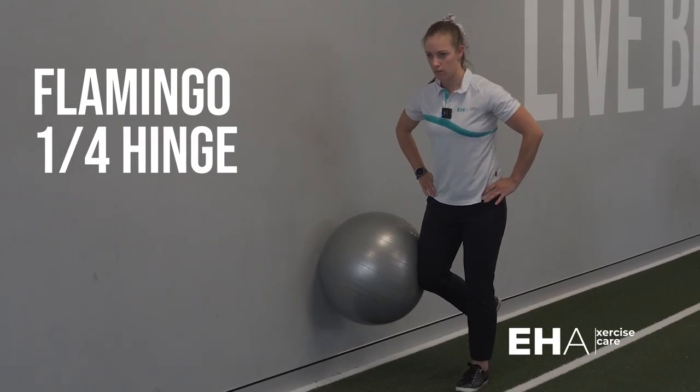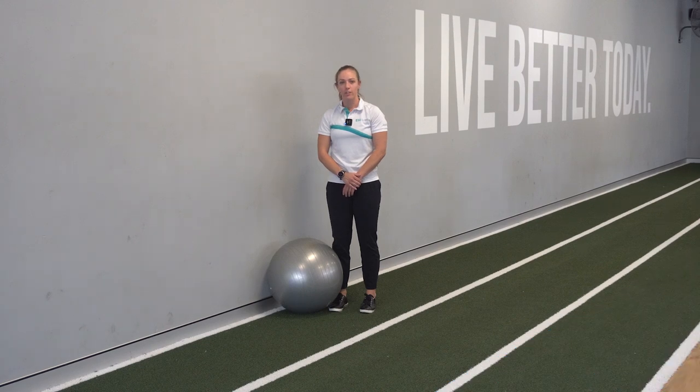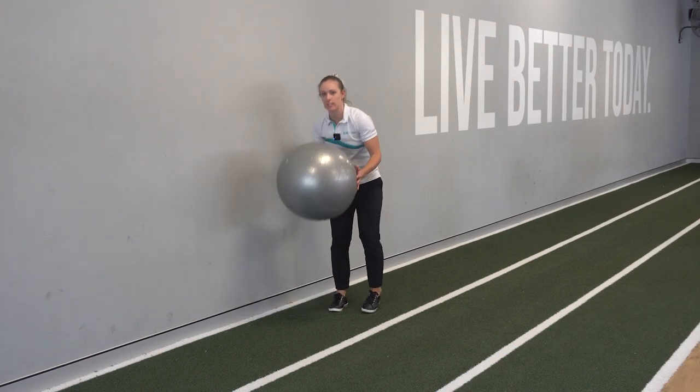Flamingo with a quarter hinge. What you need for this movement: one implement to keep you away from the wall.